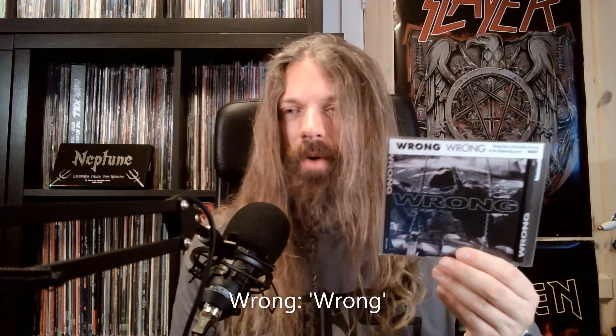Finally, the last one is Wrong. These guys have been accused of being a Helmet ripoff, and they do sound a lot like Helmet, but I think it's unfair to call them a ripoff — they're just very inspired by Helmet. There are lots of noise rock elements too, especially the guitar solos are very noisy, and that's maybe where they diverge a bit from Helmet. There are some punky elements as well and lots of groovy riffs. Sounding like Helmet is kind of a good thing since I do like Helmet. If you like Helmet or 90s groovy alternative metal, check this one out.